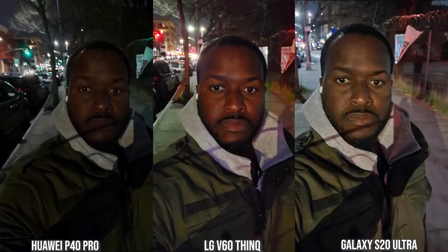For night mode photos with the front-facing camera: the iPhone doesn't have a night mode, so its shot is quite grainy but you can still clearly see my face. Of the other three — Huawei, LG, Galaxy — the Galaxy has the best image: less grainy, sharper, brighter, with good skin tone and jacket colors visible. The LG V60 is the second best, though my skin tone looks more orangey. The Huawei is the least impressive of the three but still a good image — just darker.